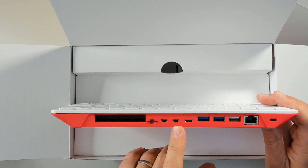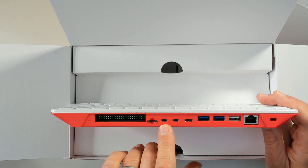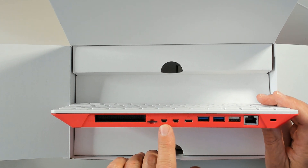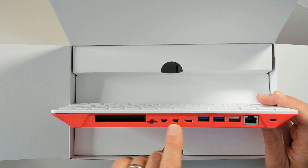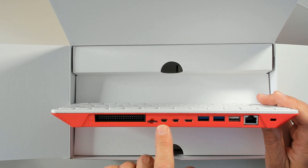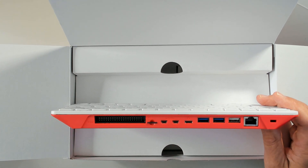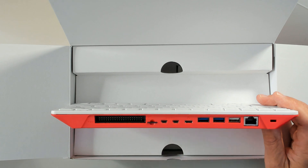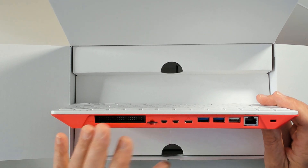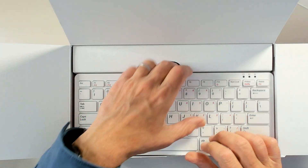There are two mini HDMI ports. A quick note: connect to the first one first — the one closest to the power supply connector — and the second one second. Then there's the power supply connector, USB 3, USB 2, and gigabit Ethernet. I really like this because it looks great and the GPIO is exposed, making it a fully functional computer with a nice keyboard.